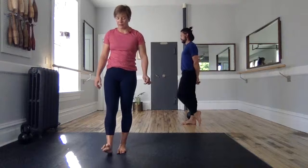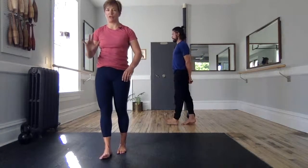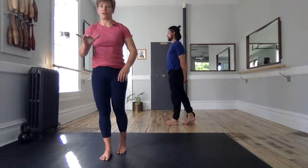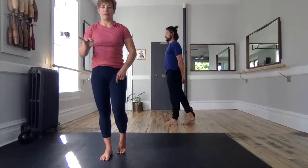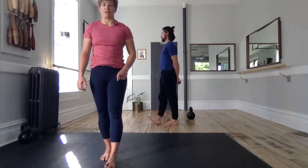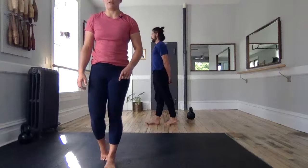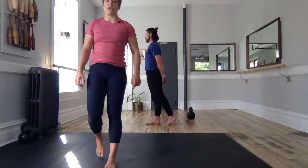Let's do that two more times. Heel. Articulate through the lateral aspect of the foot into the toes. Keep that arch off the floor. Bend back foot. Push through. Last time. Heel. Lateral aspect of the foot. Gently bend that back foot. Great. Shaking it out.